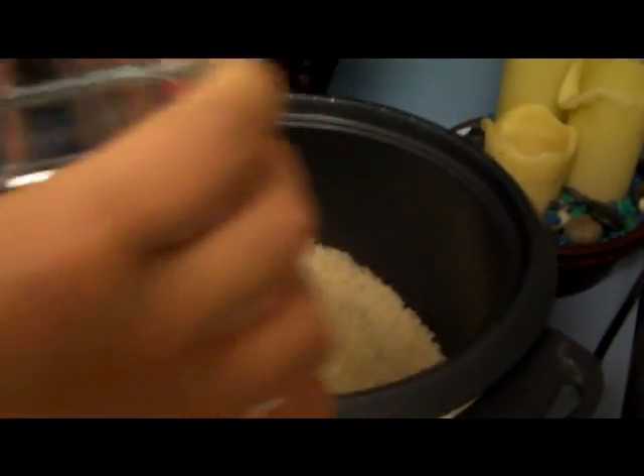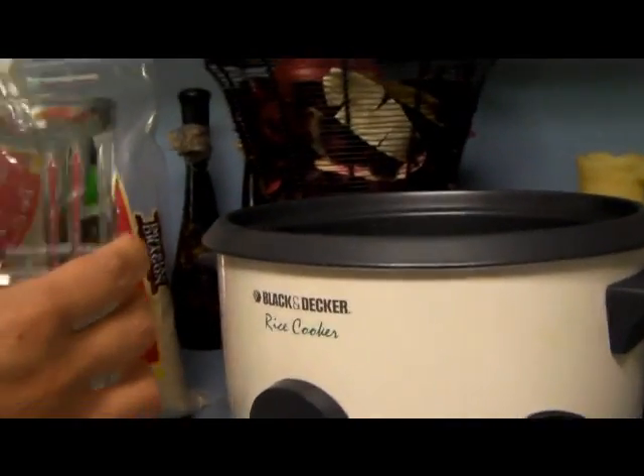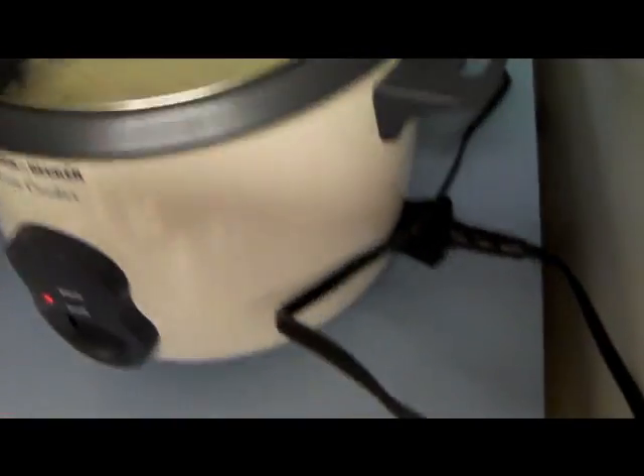The rice is first. This cooks on its own while you're cooking the other food. We're cooking — how do you say it — Mongolian beef. This is the sticky wet rice, and that's cooking right now.